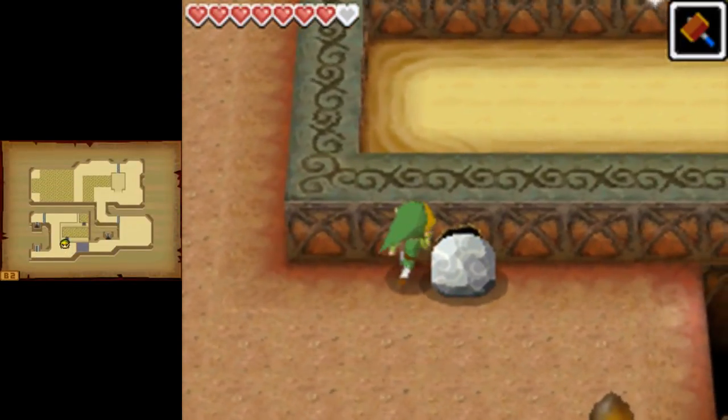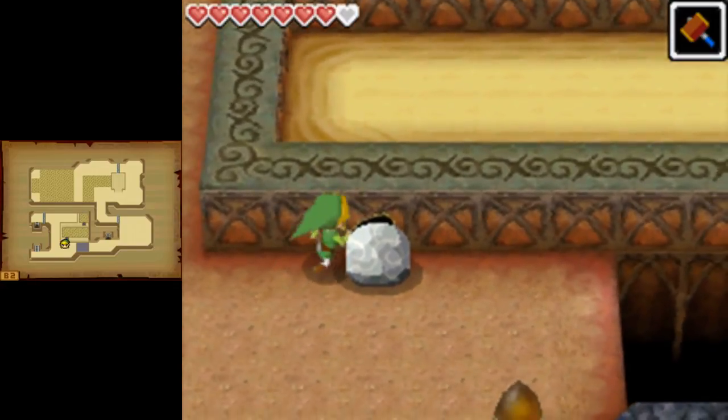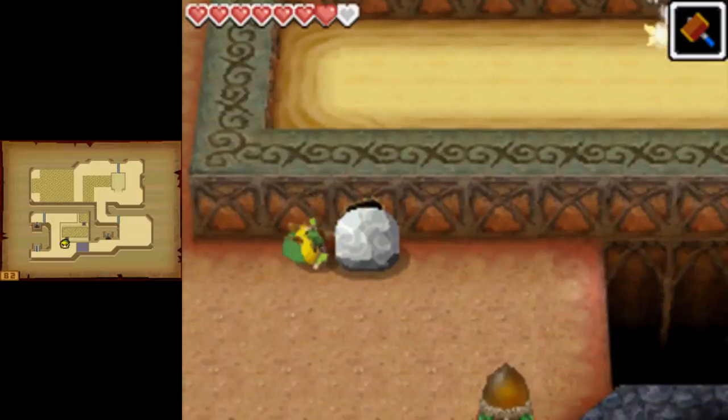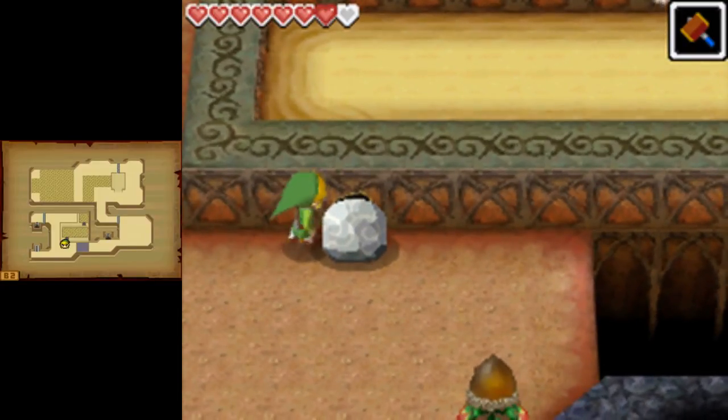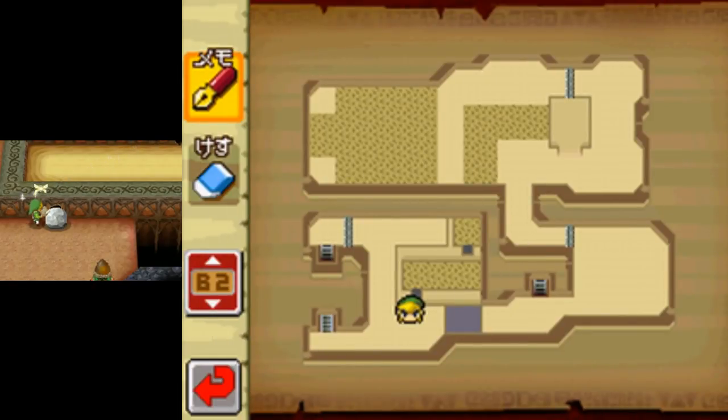Basically I like to do six rolls — one, two, three, one, two, three — and then pull the map. That's the whole point of this setup.